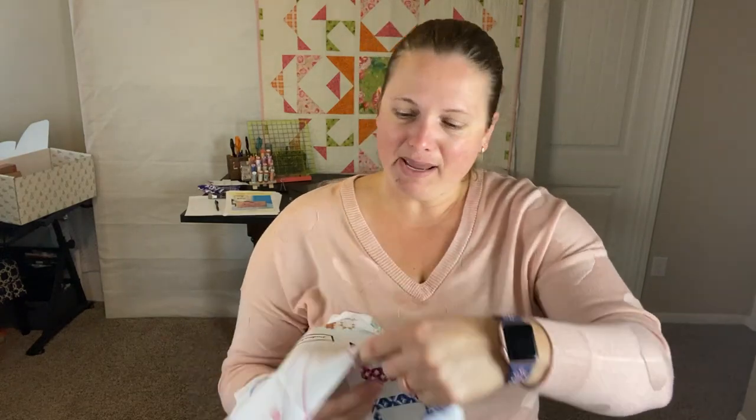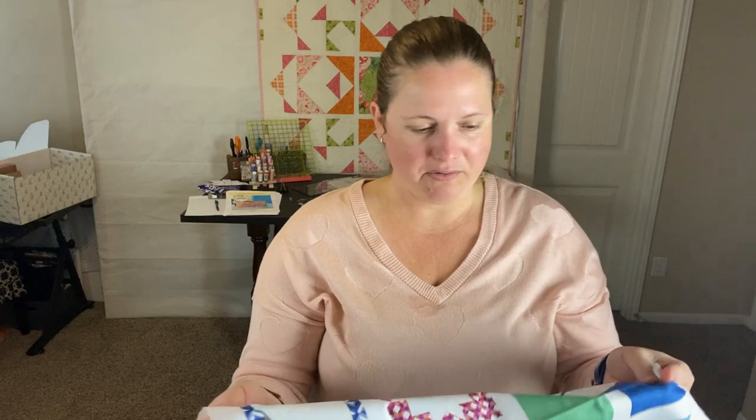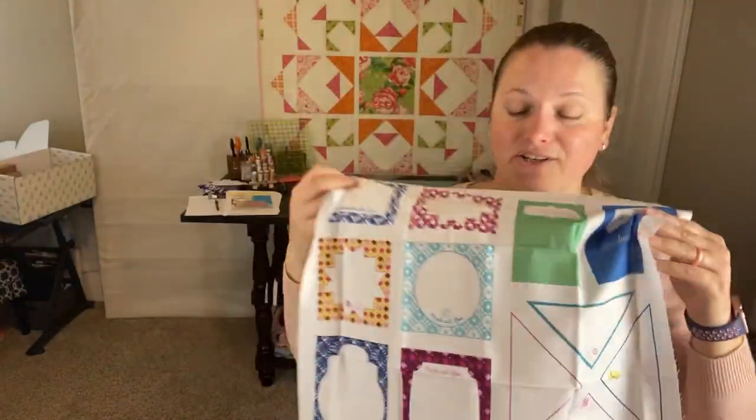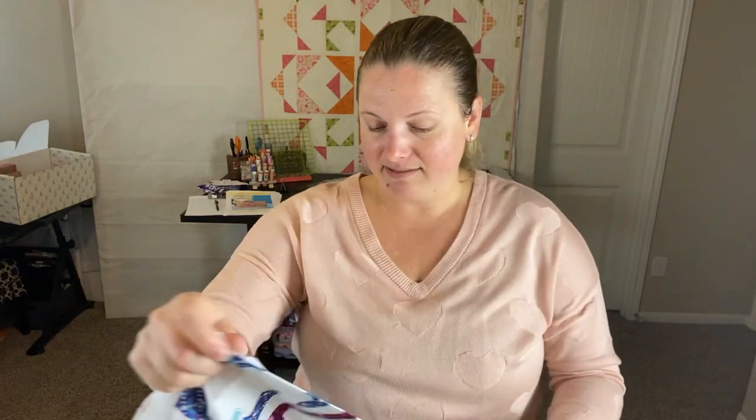I'm excited to try one of these. I think maybe you could probably find one on here since there's so many colors to go with whatever quilt you had. I'm excited to try it — I don't hate this, don't get me wrong. I really should put labels on my quilts, so this will give me an incentive to actually try and figure out how you do it. That is fun — I think this is a really thoughtful day.